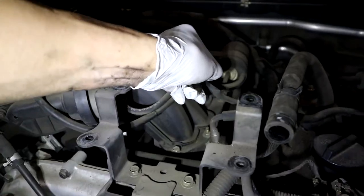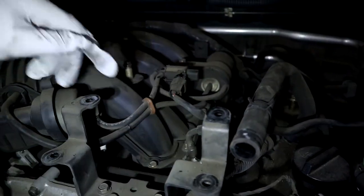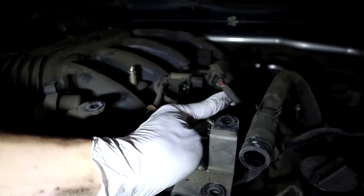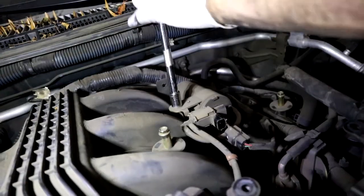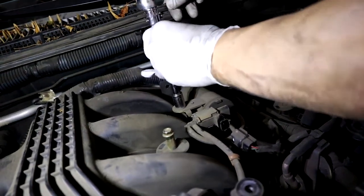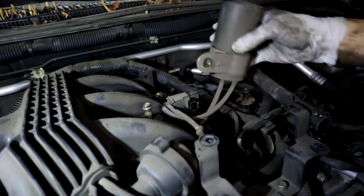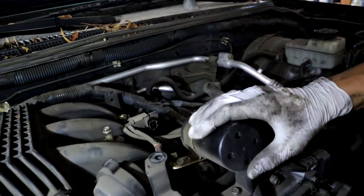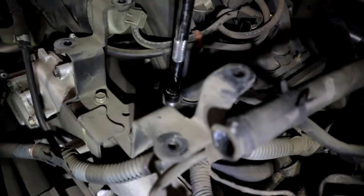Once we've done that, go ahead and unplug this plug. Then take this bolt off and move this canister. And we're going to start with the plenum bolts.